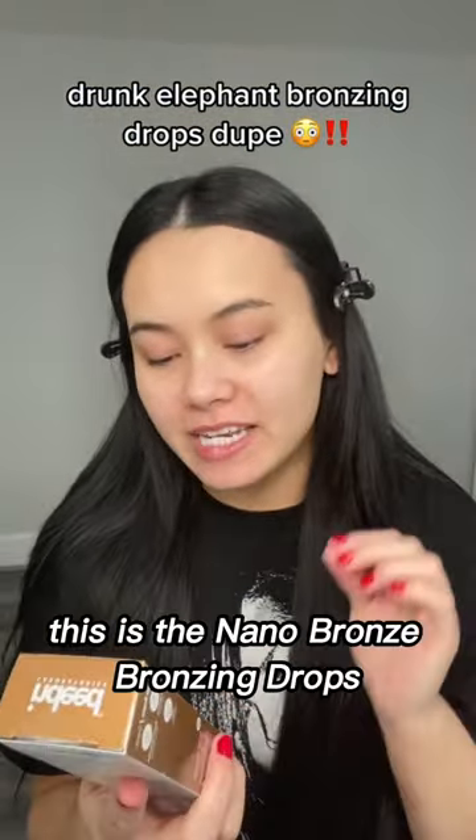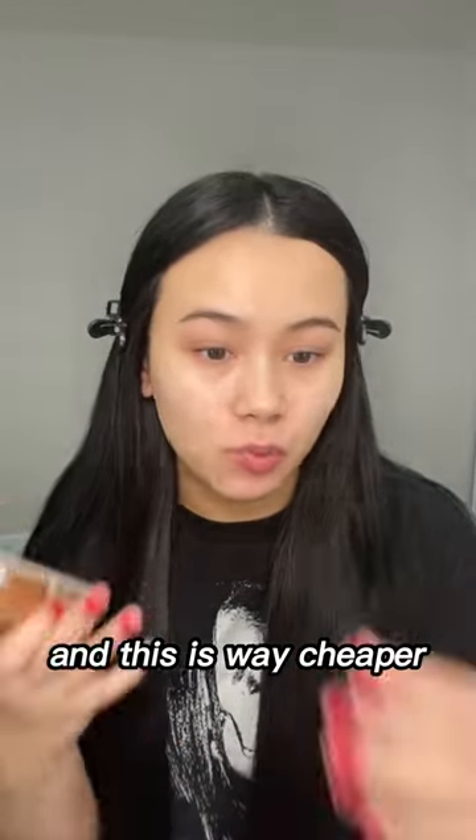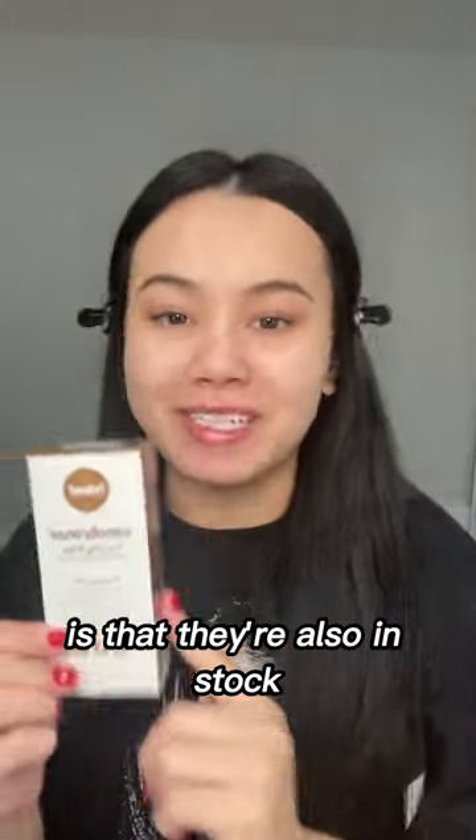Let's try this out. This is the Nano Bronze Bronzing Drops from Indeed Laboratories, and this is way cheaper than the Drunk Elephant Bronzing Drops. The best part about this is that they're also in stock.